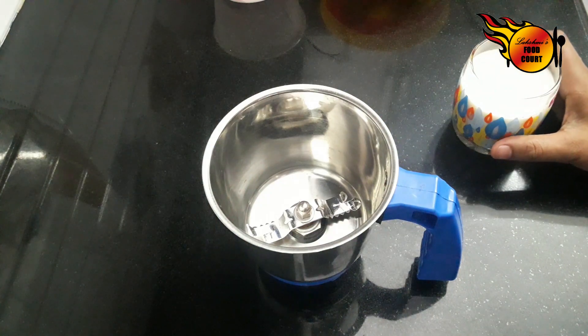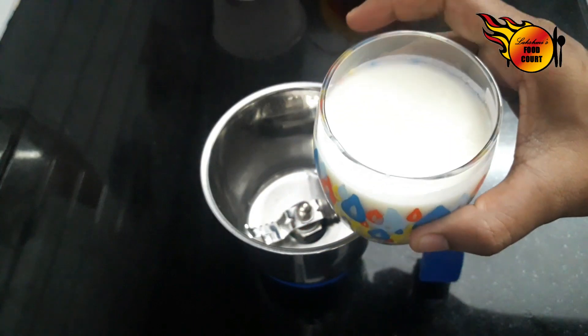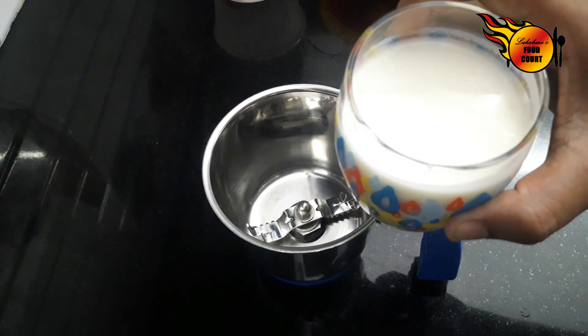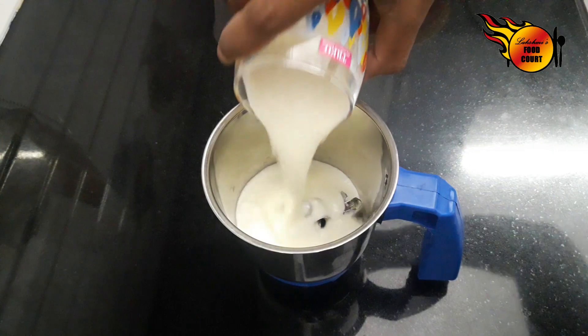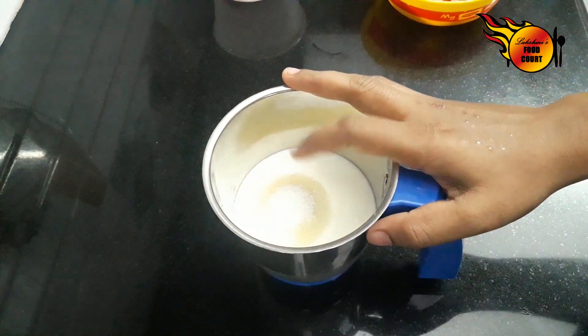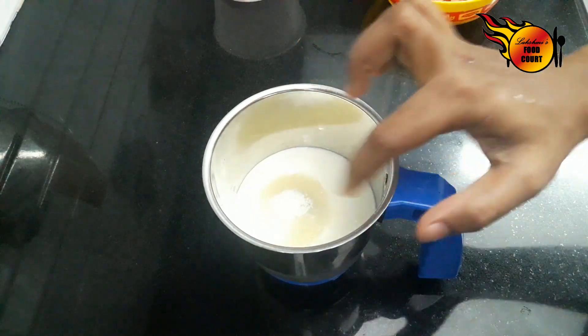Let's take a glass of watermelons and mix it in a jar. Let's take 3 tablespoons of sugar.